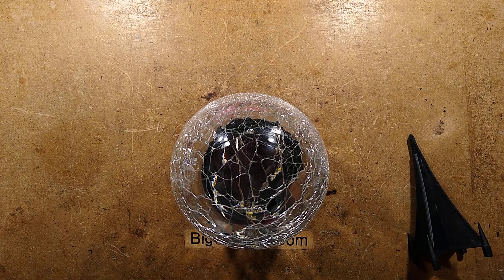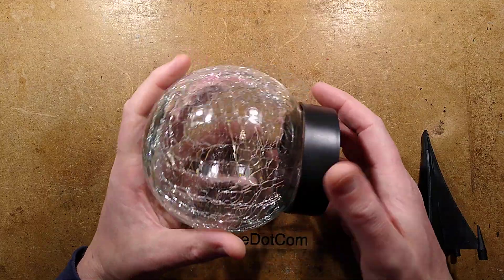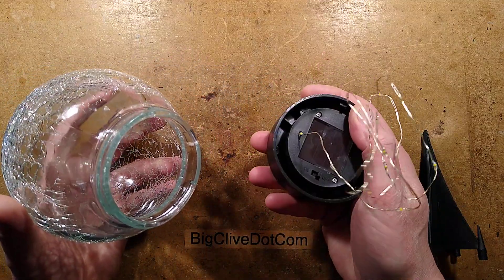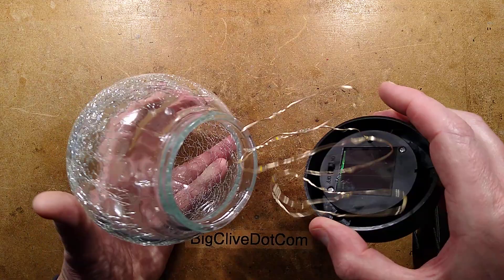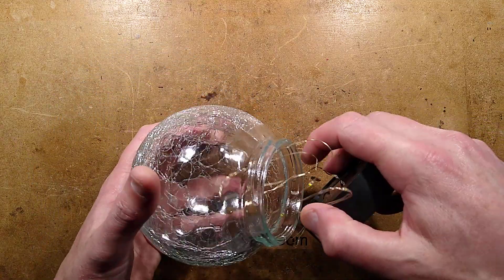One of Poundland's better offerings at the moment is a solar-powered crackle globe. It has a base with a little solar panel inside, a string of 15 LEDs, and the globe itself with bayonet caps to mount it into the ground.